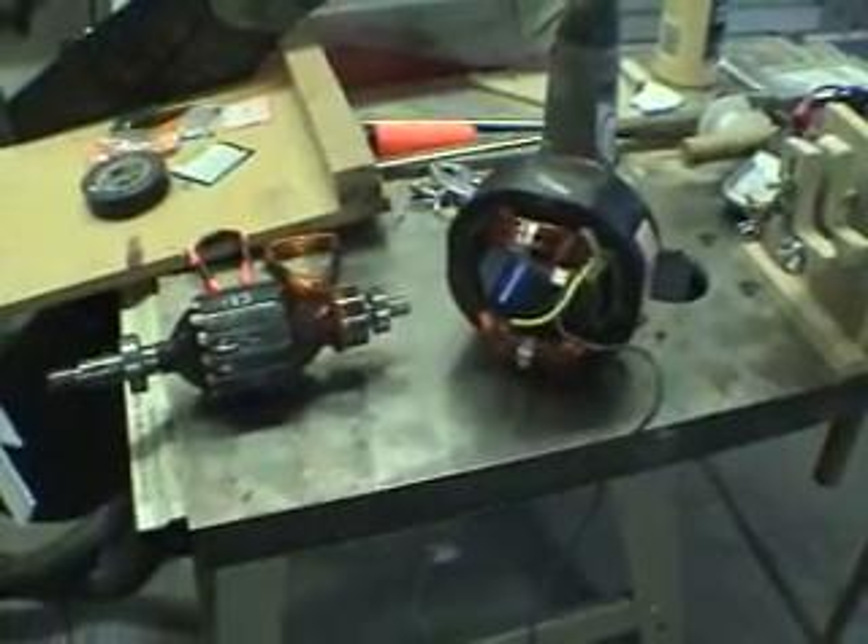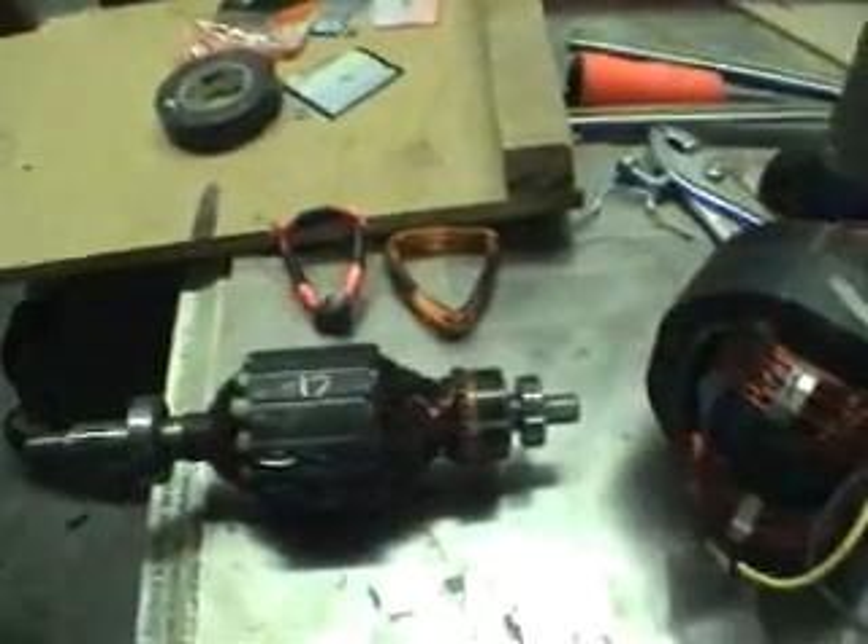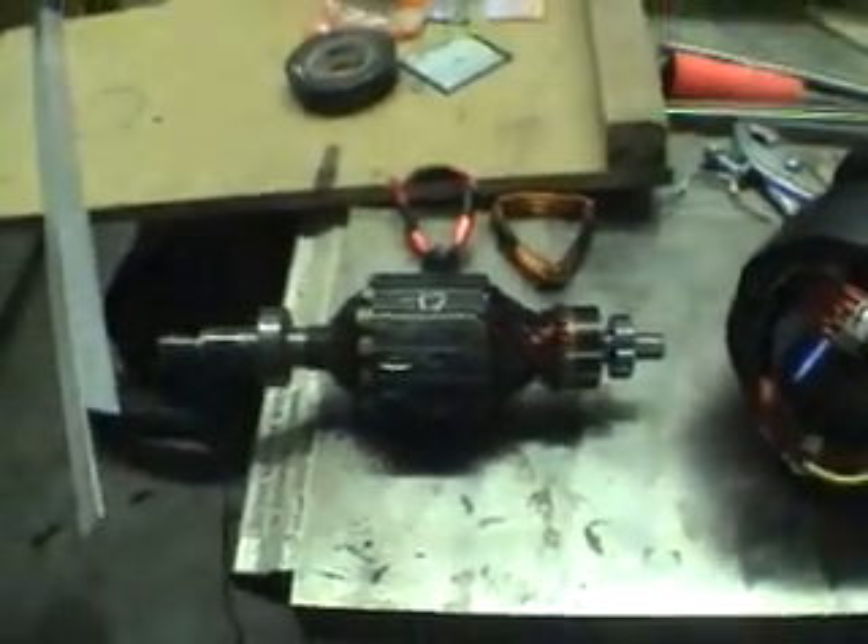Hello everyone. This is just a short video asking for some help. I took apart the motor that I got from the treadmill a while back that I showed in some of my previous videos.